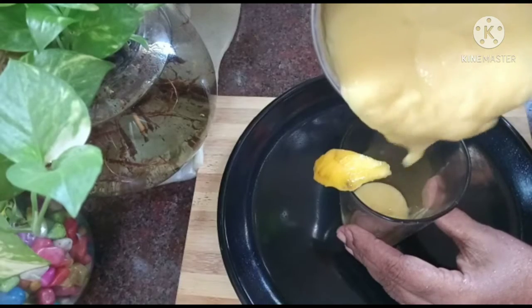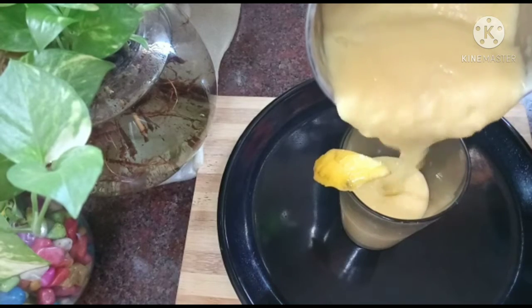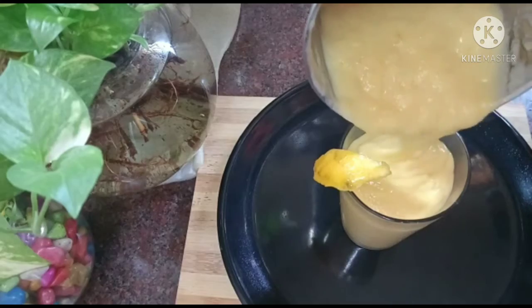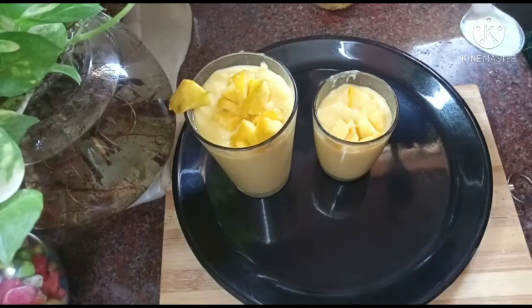Now the juice is ready. Hi friends, this is the most delicious juice.